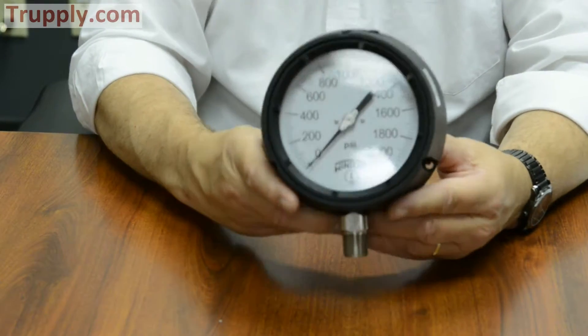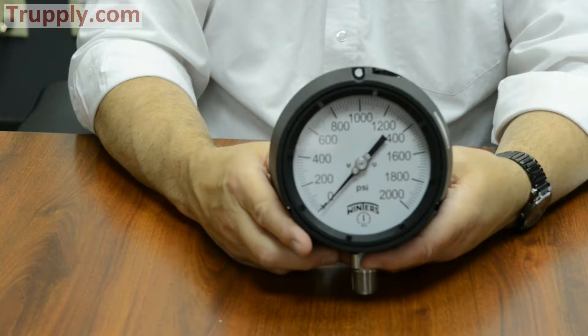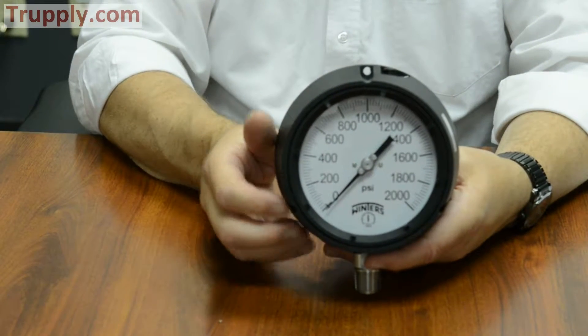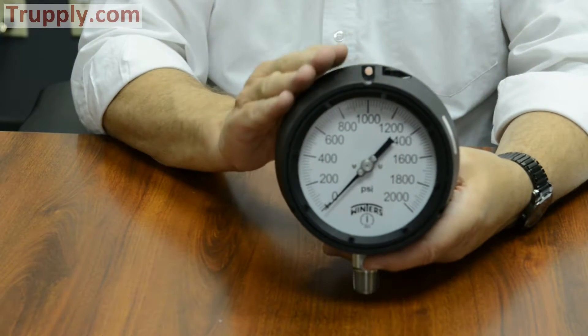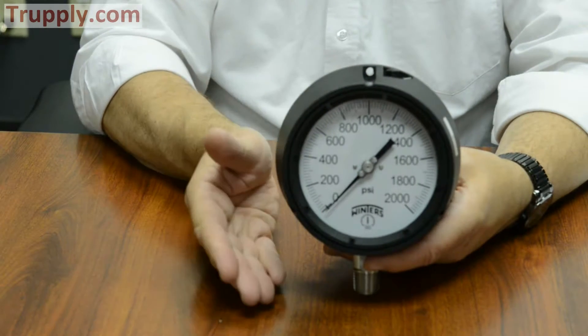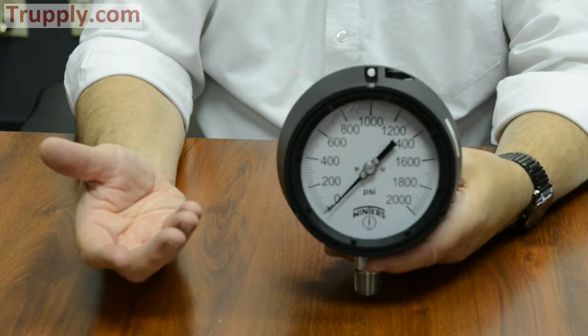There may be times when you're using a PPC process gauge, but you can't have it liquid-filled for whatever the reason is. Maybe the customer doesn't like liquid-filled gauges, or sometimes it's a process where if the fill fluid was to leak and get into the process, you could have a reaction, even an explosion.